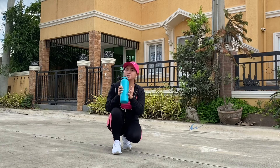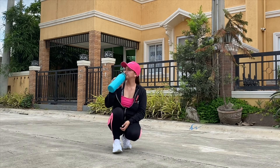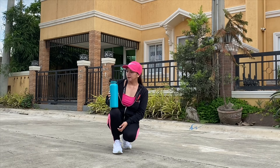You need to drink fluid during exercise to replace the fluids you lose when you sweat. That way, you reduce the risk of heat stress, maintain normal body function, and maintain your performance level.